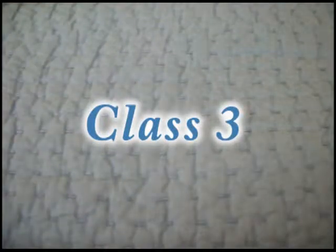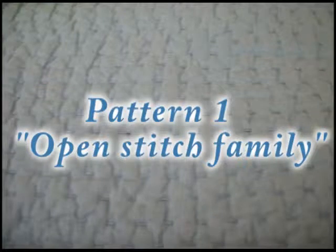Hey guys! Welcome back to Class 3 of Crocheting 101. This week we are going to start on some stitch patterns. The first pattern I'm going to teach you is called Open Stitch Family.